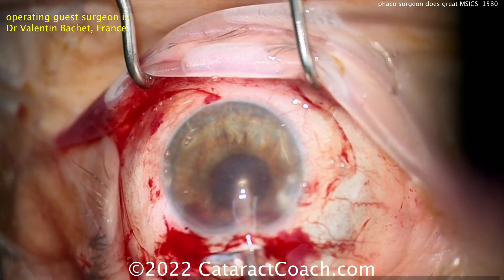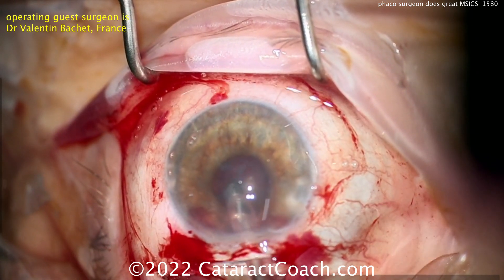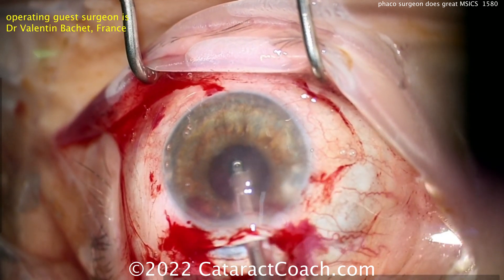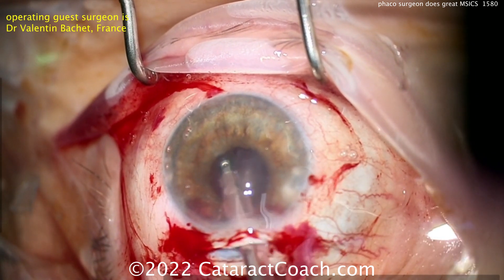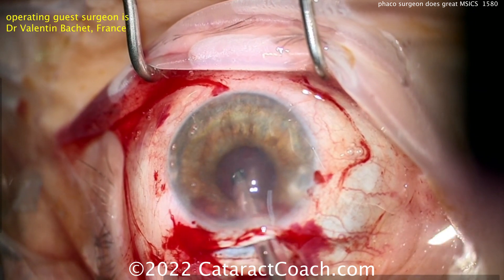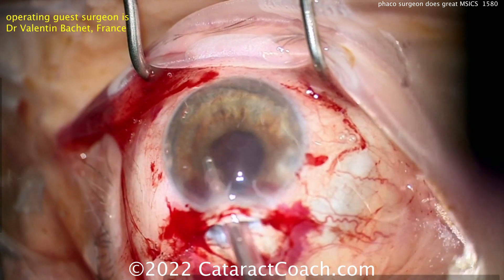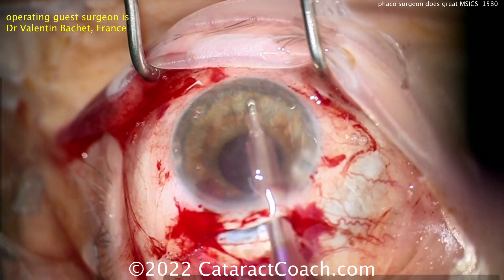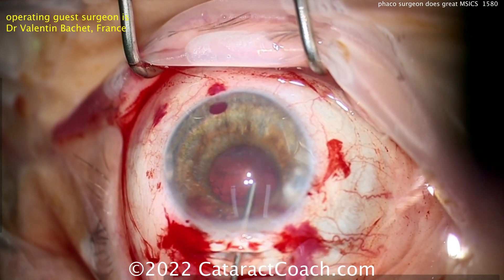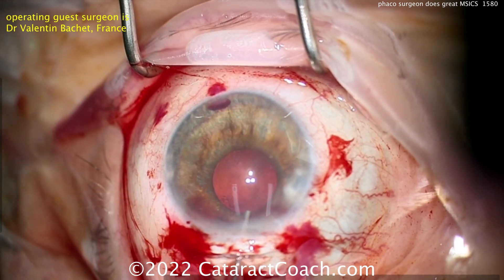Now at this point you can use an IA probe to clean this up. Traditional teaching is to use a Simcoe cannula or a bimanual approach because you have those two paracenteses. The main incision is a little tough because it's too large for the IA probe tip, but it works. You get all that lens cortex cleaned out, keeping the capsule bag nice and clean. That's really a nice result.